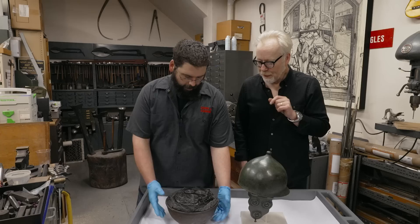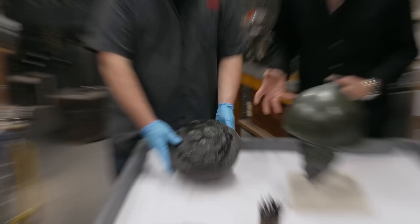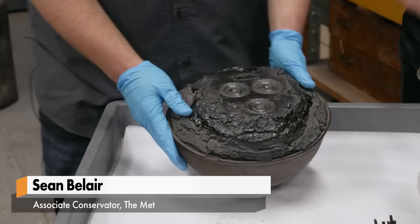Hi, so I think this is an interesting project here. Is that a bucket of pitch? That is a big old bucket of pitch. I never thought I would see such a wonderful, large bucket of pitch. This is our small bucket of pitch. So explain what this is.